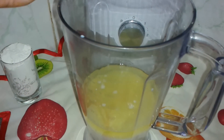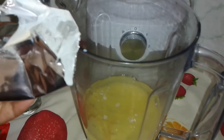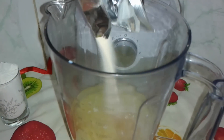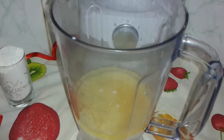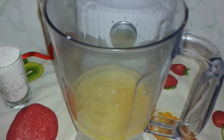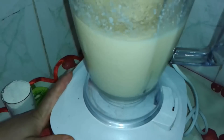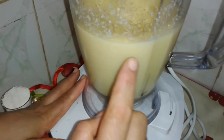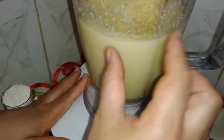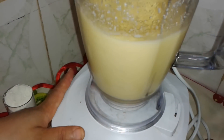سوف نضيفه بالفلون والكاراميل، ثم نضيفه للفلون الكاراميل. We will add the flan caramel and mix everything together.